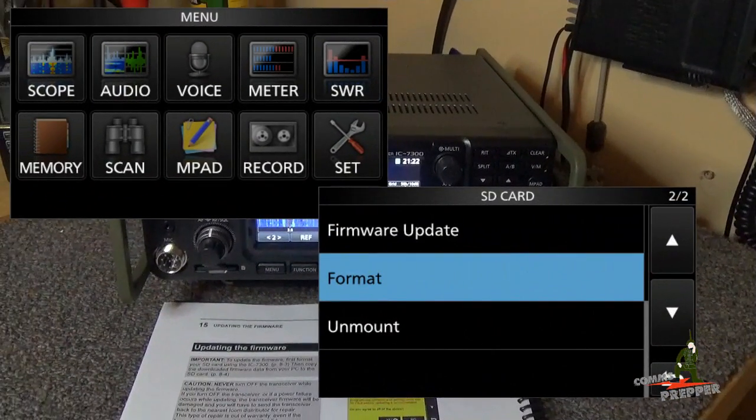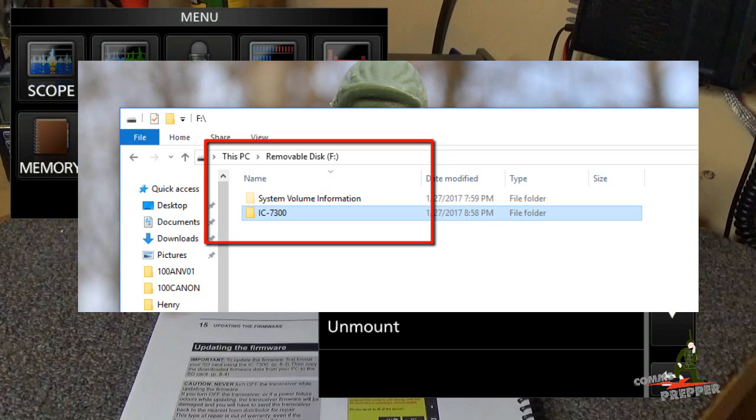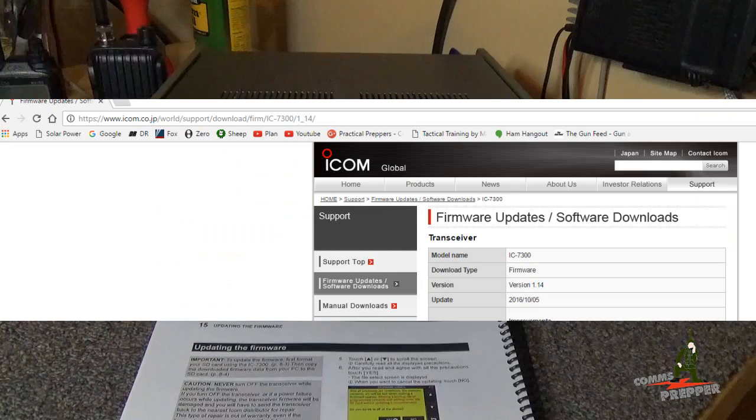Now we're going to roll over to the desktop capture software, but before we walk through the steps of what I did last night to download the file, I want to mention that the SD card I'm working with was formatted in the radio. There's a function under Menu > Set to format the card within the radio, and what that does is create a file structure on the SD card that the radio needs to work with. You don't want to format the SD card in your computer — format it first in the radio.